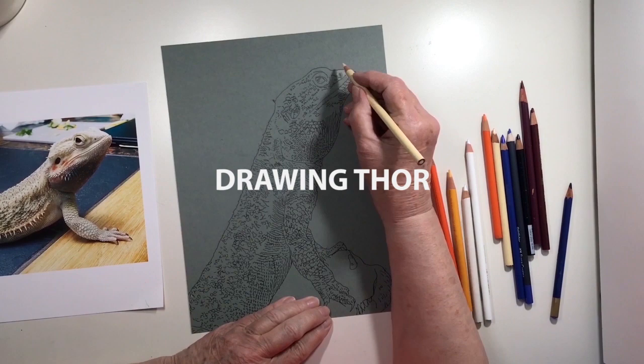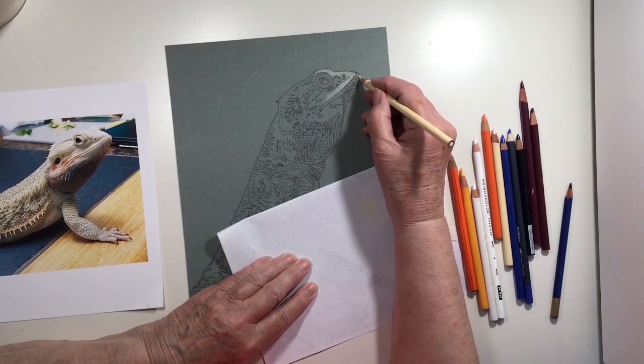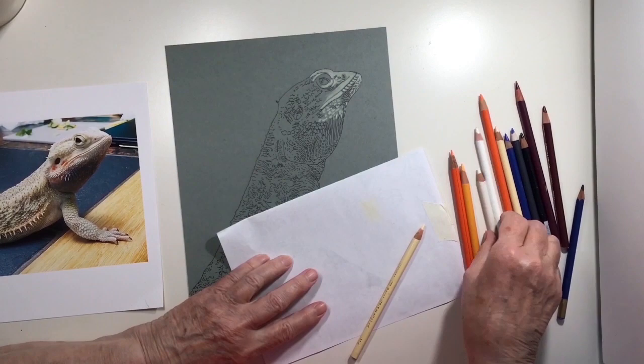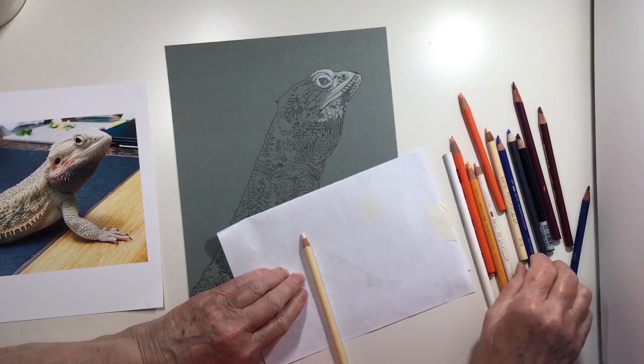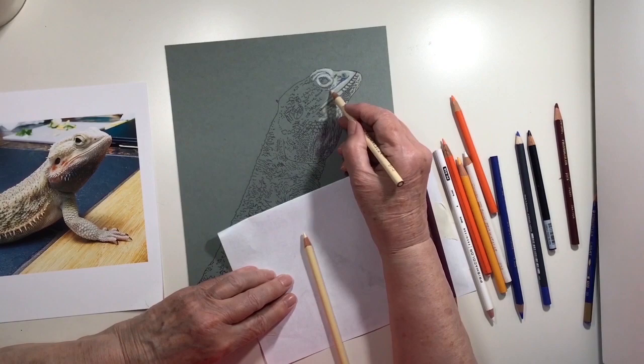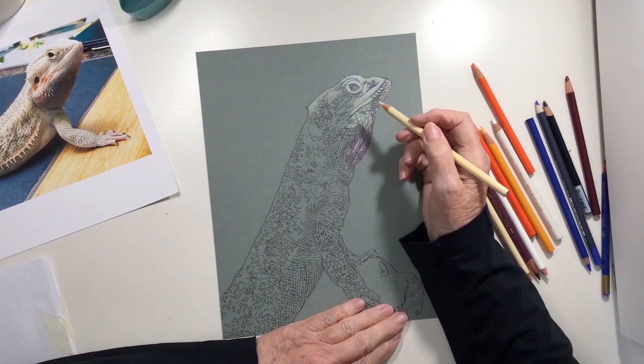Recently I offered to draw pets for some friends. One of my friends has a bearded dragon named Thor, and I've never drawn a dragon before. I started out with watercolor and kind of made a mess of things — I didn't like my watercolor painting. Then I started thinking: why not try pencil crayons? It's one of my favorite ways to put color down on an image, so I drew Thor.